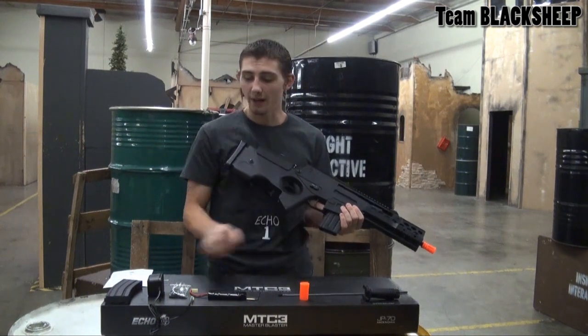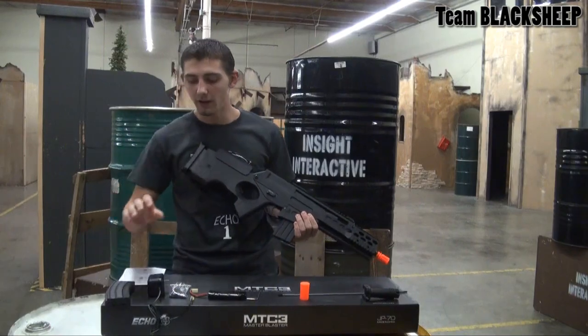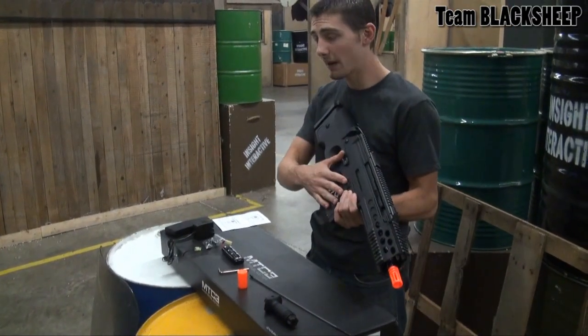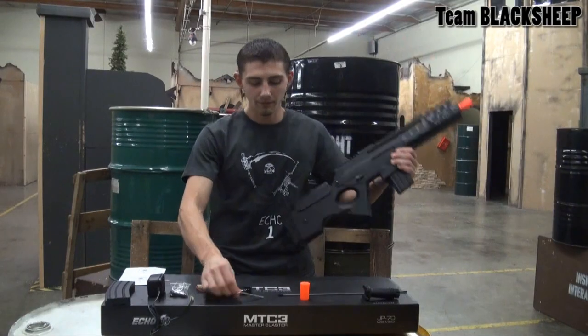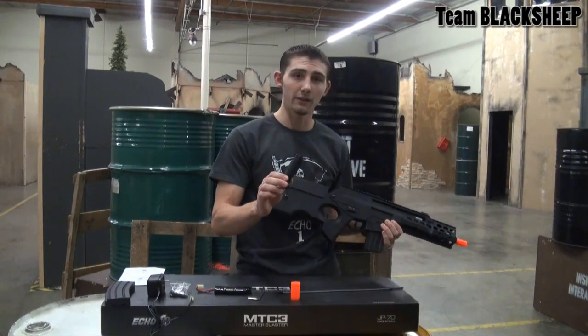It comes with a 190-round high cap, a 300-round high cap, your standard Echo One warranty card, a charger with an 8.4 battery, your tools to swap it out to a G36 magwell, an Allen key to adjust the stock butt, cheek rest, and the sling swivel. It also comes with an unjamming rod, a barrel cap, and a stubby foregrip.